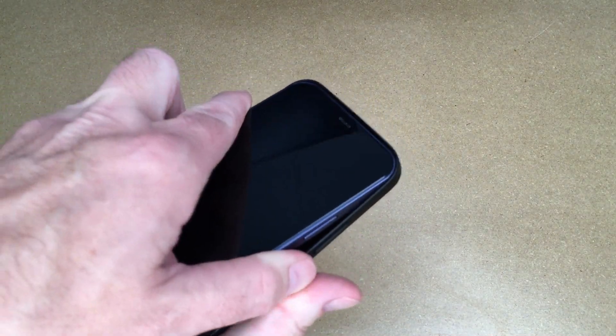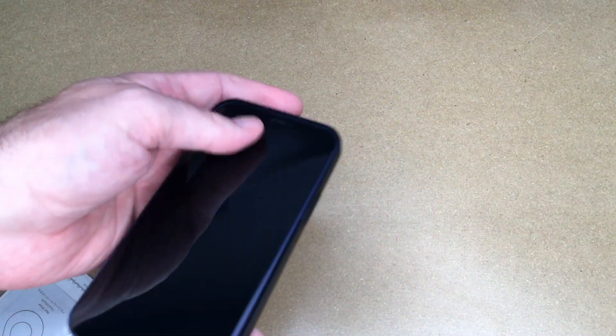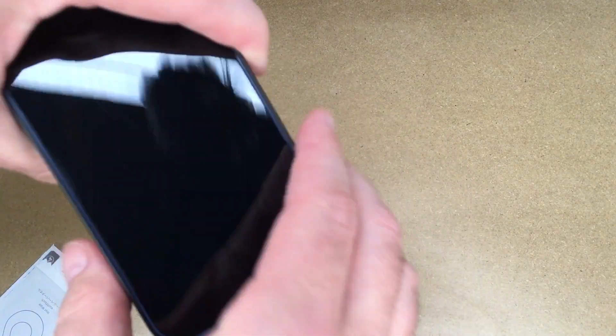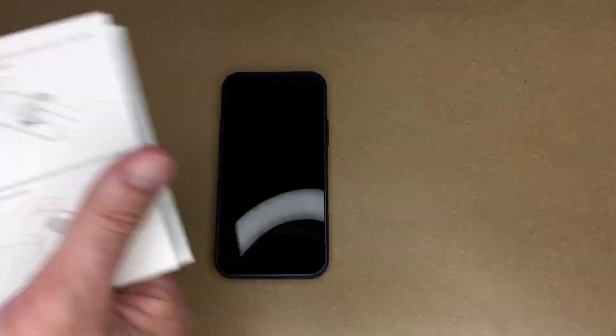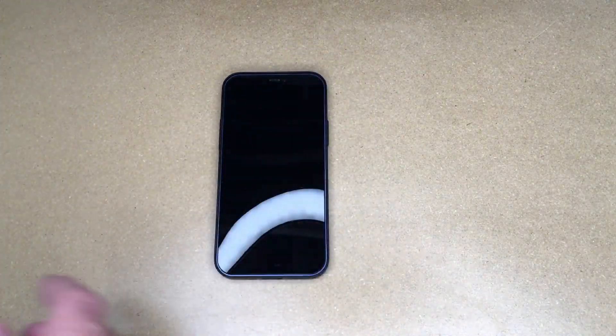The first thing you want to do is install the case. I'll put the top in first and press the bottom in — you can see that's very thin. You want to read through all the instructions on installing the protector, and you want to install the case first because that will help you apply the protector.